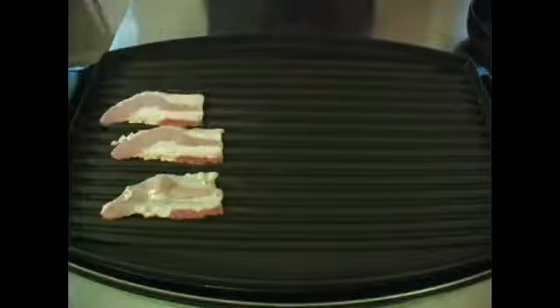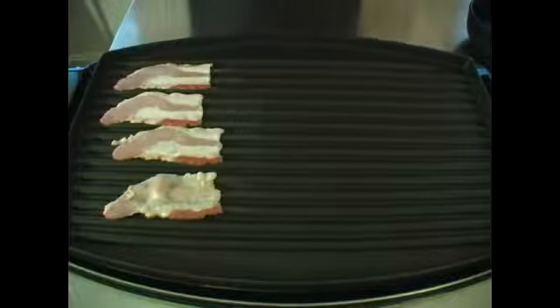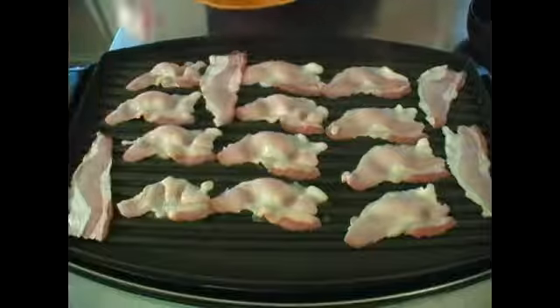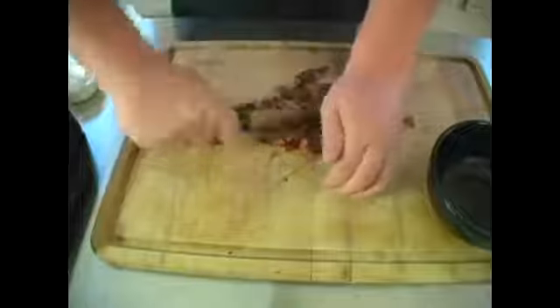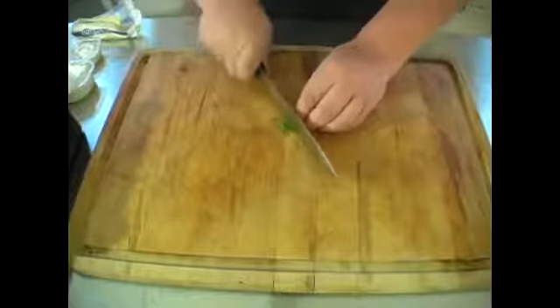At this point you're going to go ahead and make your bacon. You don't want to crisp it too much because we're going to re-bake it again, so just about halfway. Then chop it into small tiny little pieces, and go ahead and cut your chives.